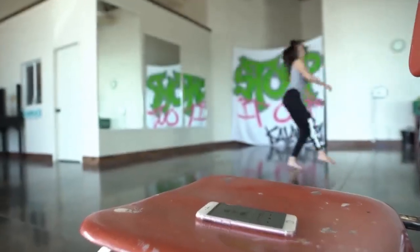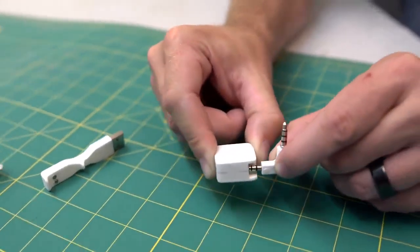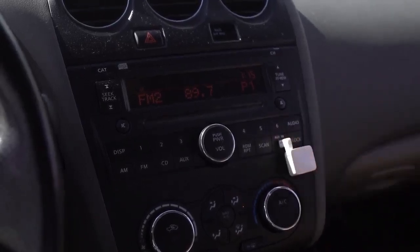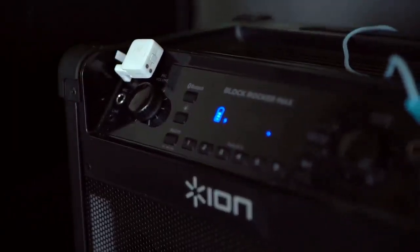We've worked really hard to make the AirJack as useful as possible. With the included 90 degree adapter, the AirJack plugs directly into the aux port in your car, bringing Bluetooth capabilities even to older vehicles. In addition, you can seamlessly connect to your favorite speaker or home audio system.